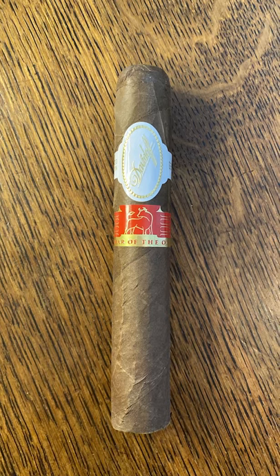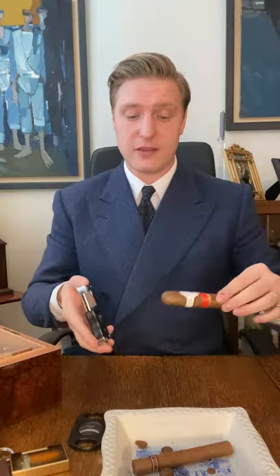The theory behind the V cut is that the V shape creates a wider surface area of tobacco that has been cut, and therefore the draw should be better compared to a straight cut. I can't give you an exact number on the difference, but many people really like using it. Some even do a double X cut, but we won't do that today. We're doing a single V cut using this Davidoff Year of the Ox limited edition, celebrating Chinese New Year. I'm using this terrific Colibri V cutter — it's brand new so should be super sharp.